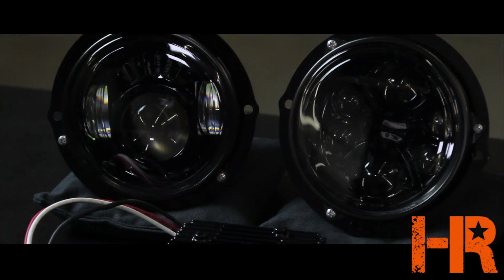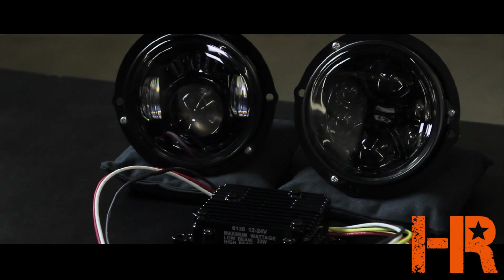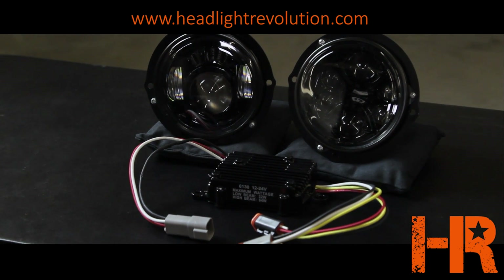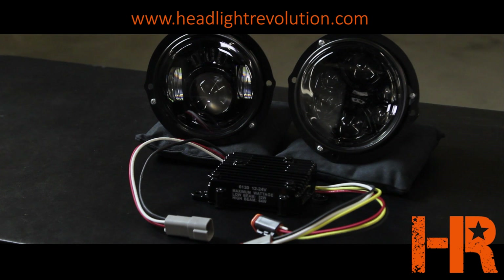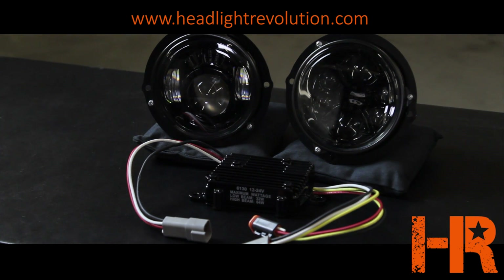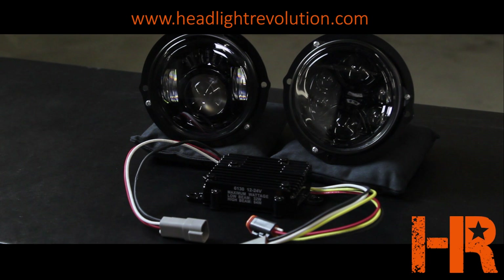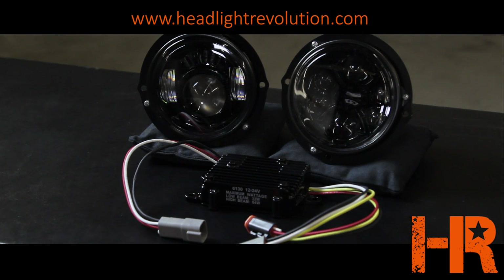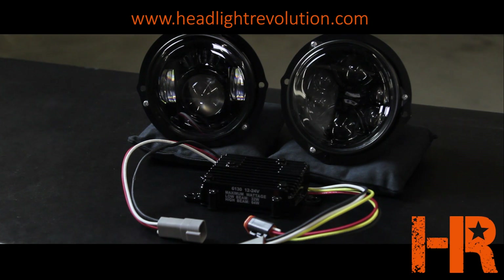I've seen a lot of people use these in different types of motorcycles. They're extremely useful for some type of a custom car build like a rat rod, kit car, something that you build in your garage, or if you just have some kind of a unique vehicle and you want a correspondingly unique headlight — this is a really interesting setup.